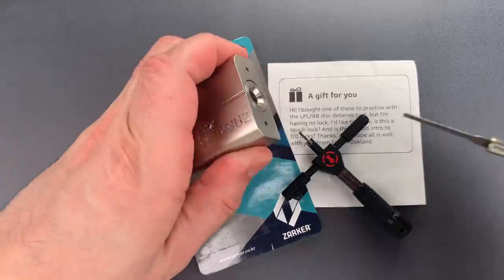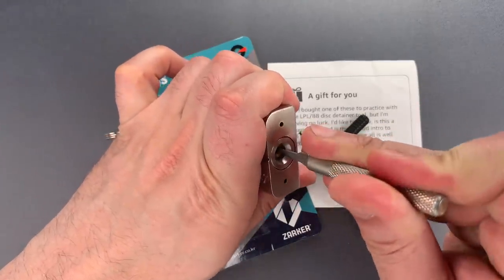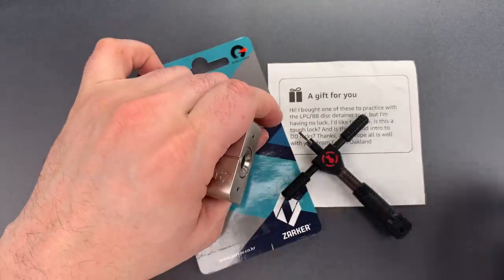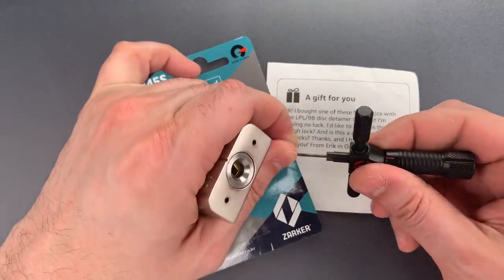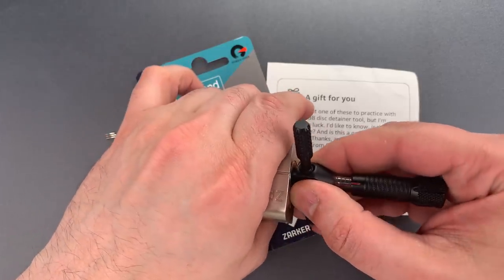Before I do that, we need to rotate all of those discs as far clockwise as they will go. And as I insert this pick, I need to be very careful to only engage disc number 1.